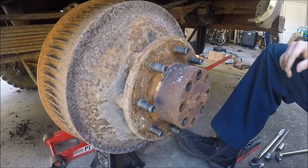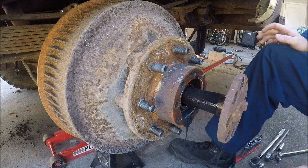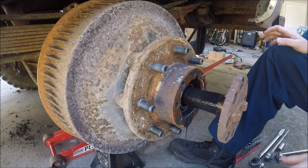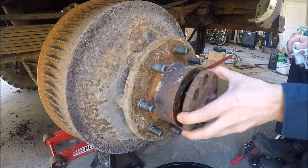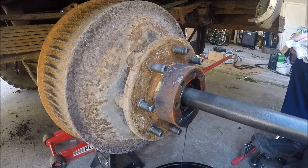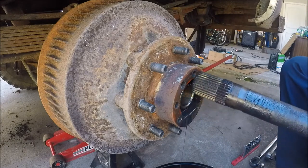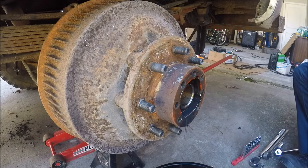Just in case any of you were wondering — yes, I broke those loose off-camera with the breaker bar before I took this apart. I need to find something to catch that oil. Now the axle will come right out. There doesn't look to be any water or anything in the axle.